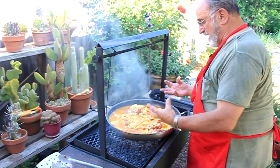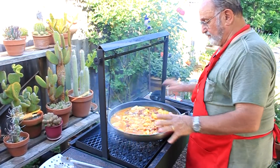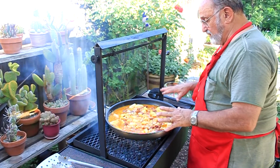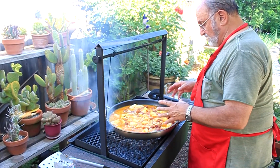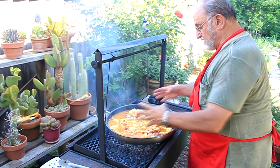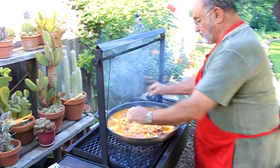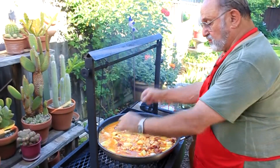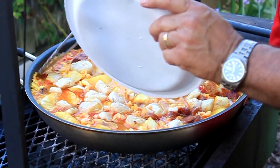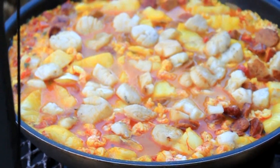The rice will expand and soak up the juice. The key here is not to stir it — you stir it when you put it in with the sofrito to coat the rice, but then you want the rice to cook and suck up all of the liquid. As the juice starts to go away, we'll stick the lobsters and scallops in, then the chicken. The rice is starting to cook very nicely and swell up in the pan.